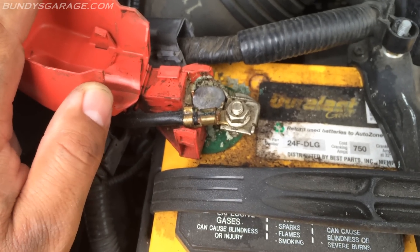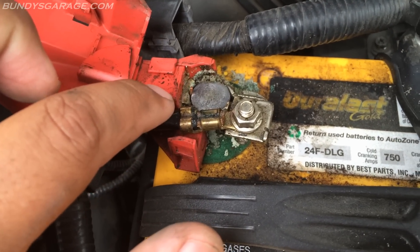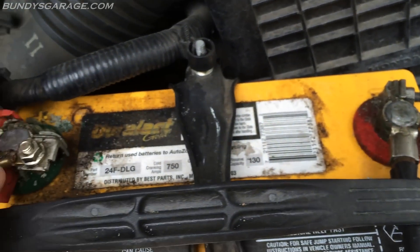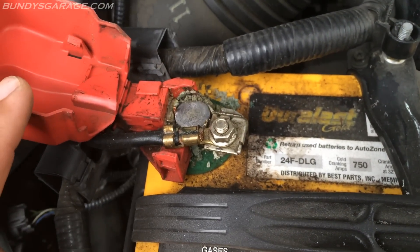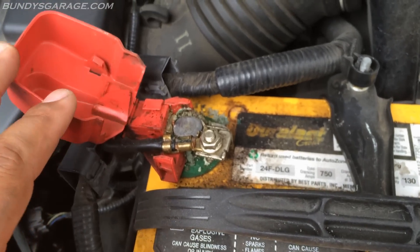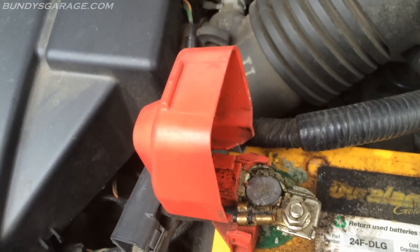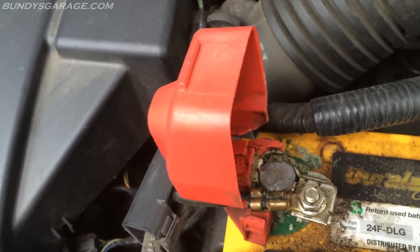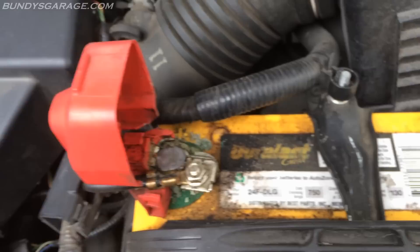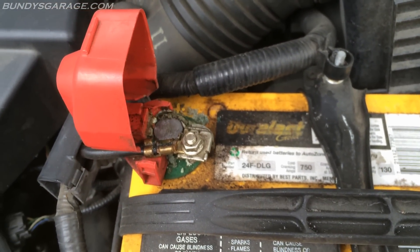These battery posts have seen better days — you can see some corrosion on the battery terminals. Your best bet: go ahead and take these off and clean them with a battery post cleaner. You can pick one up at O'Reilly or AutoZone, or use a steel wire brush — it almost looks like a toothbrush but with steel bristles. But before you disconnect the battery completely, make sure you have the radio code if you have a Honda factory stereo, so you can activate the radio again.